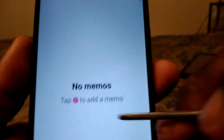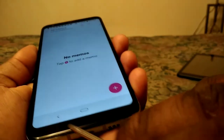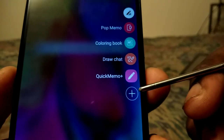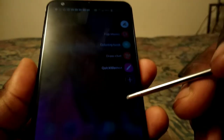Here's your Quick Memo right here — you can take notes, and you can also add more features to your Stylo pen. The best feature is that when your screen is off, you can also pull the pen out and draw on your phone.